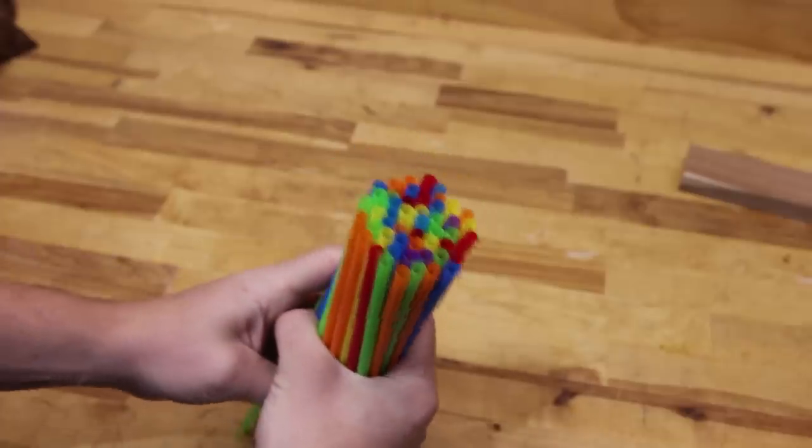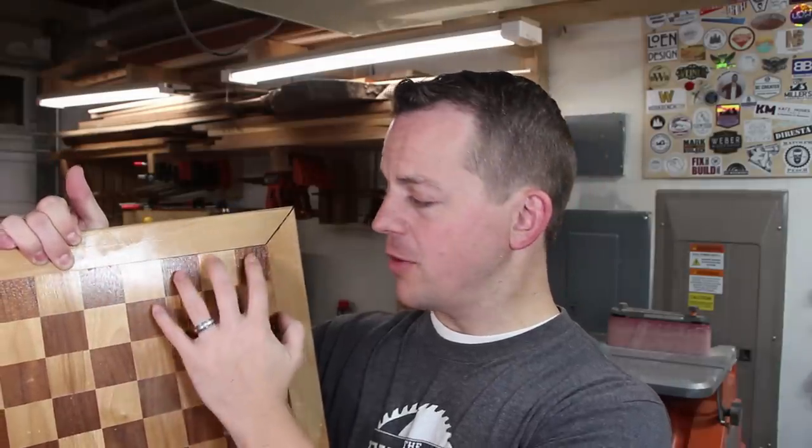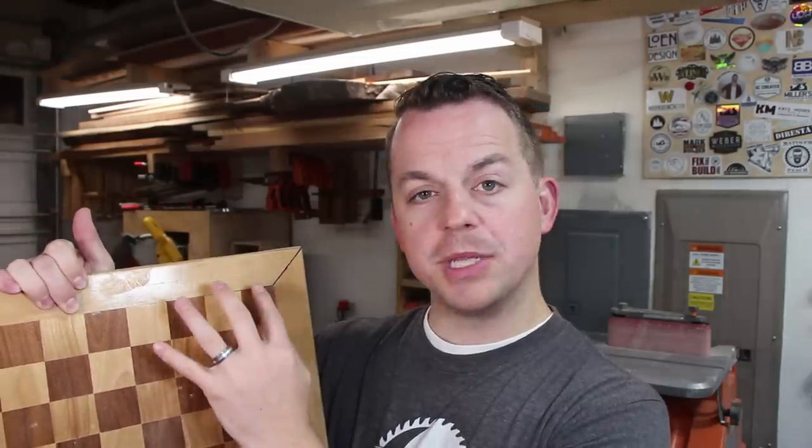Wood is basically like a bunch of straws all put together — the straws suck water from the roots of the tree up to the branches. As the wood dries, those straws shrink down in diameter. It doesn't change much in length because as the straws dry they shrink in diameter, not in length. On this board the problem is there's grain going this way and grain going this way, and when you glue those together it'll last for a little while but over time that expansion and movement causes it to split.